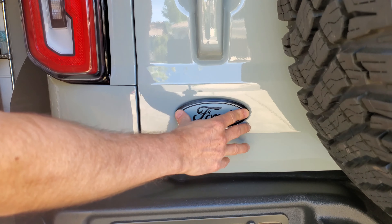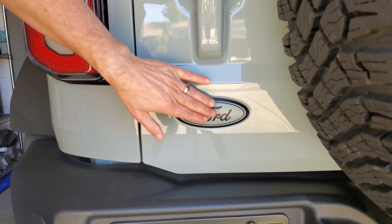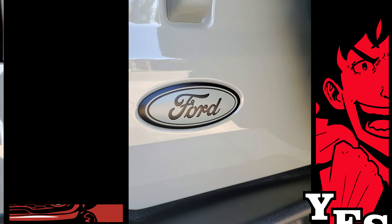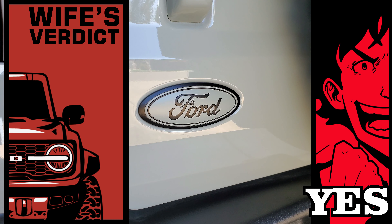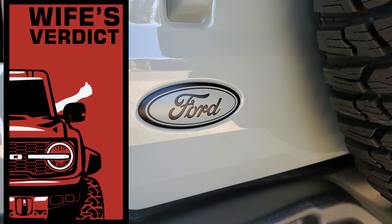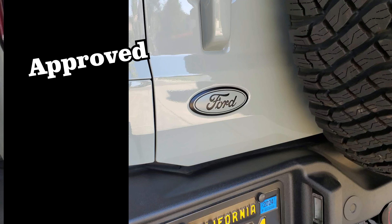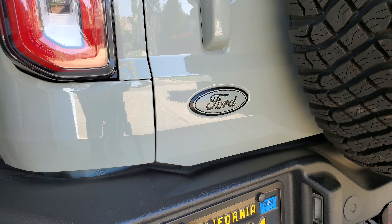Re-installation was as easy as you'd expect — it snapped right back in. I'm really pleased with the way it looks. And my wife's verdict? She was really happy with it. I realized I never told her that I was going to paint it. The plan was to wrap it so that if she didn't like it, I could just do it differently.